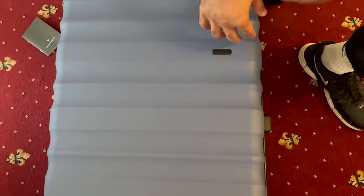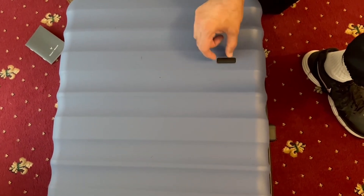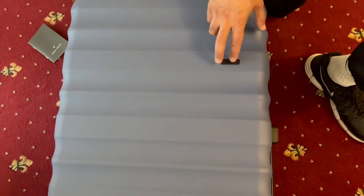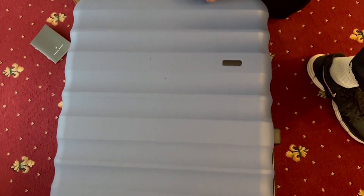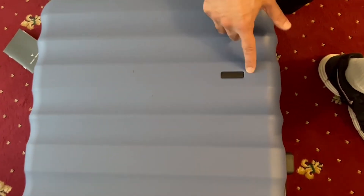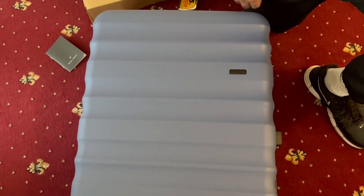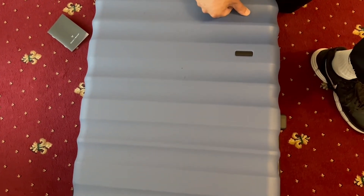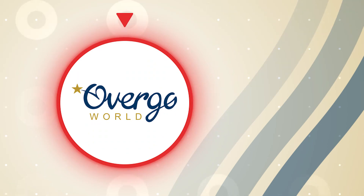Prior to this I used to have Ted Baker suitcases — very similar in size and dimensions, except on all of them the Ted Baker logo just came off, leaving a plain piece of metal that looked really tacky. On this Antler, the logo seems to be built in rather than Ted Baker's cheaper option of almost putting a sticker on. So it seems good — check it out on the website.